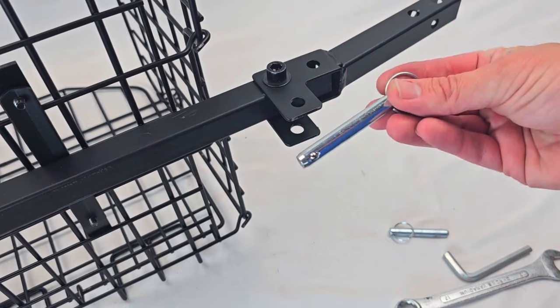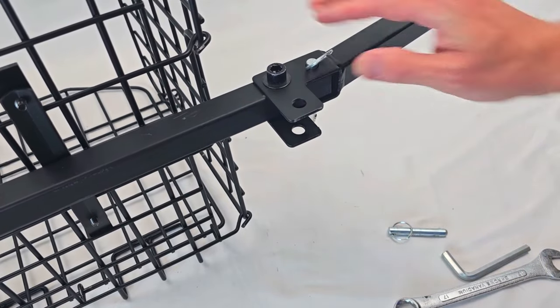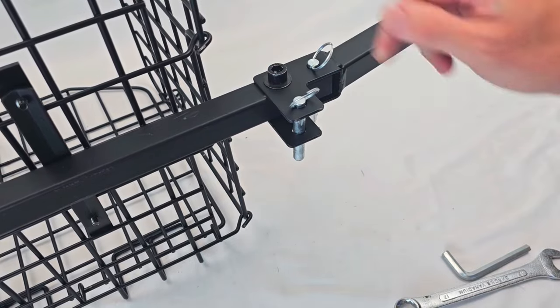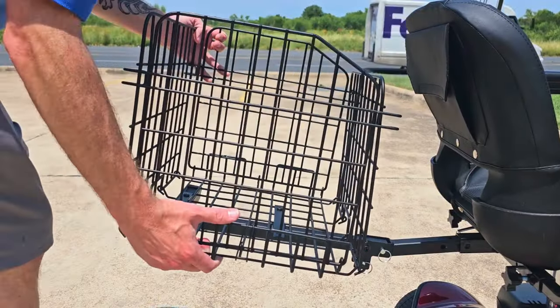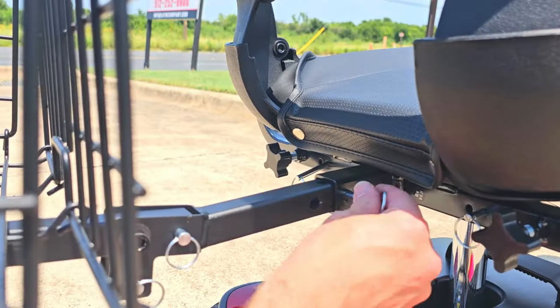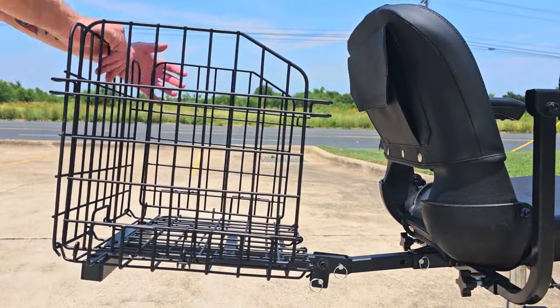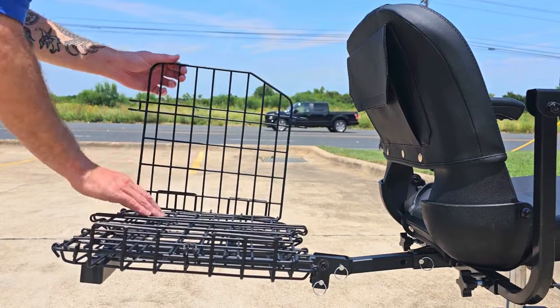Insert your two clevis pins like this. Once you insert the basket into your scooter's 1 inch hitch receiver, insert another clevis pin to secure the folding basket. Your scooter must be equipped with a hitch receiver and the extra clevis pin to secure the basket.